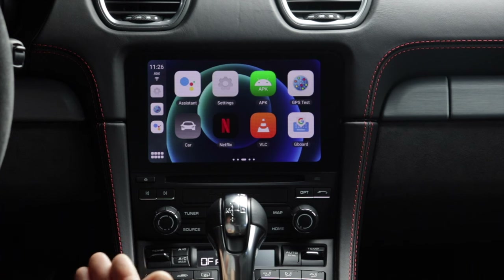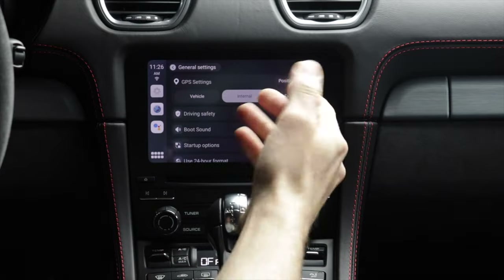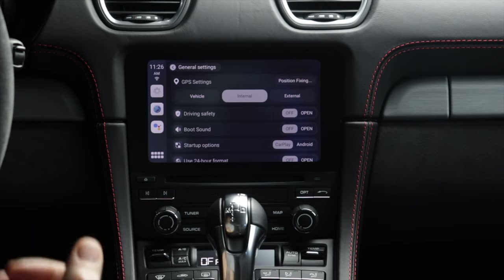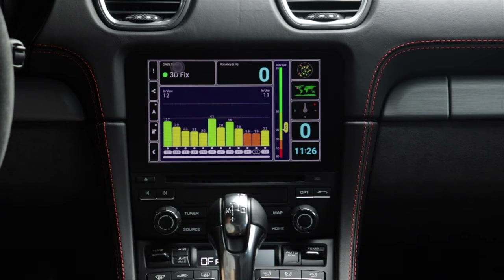Now let's talk about GPS. If you're using Google Maps, the settings have an option under general settings where you can choose the vehicle's GPS if your vehicle has one, the internal GPS built into the unit itself, or an external one. The internal one isn't getting any signal in my garage, which makes sense since it's down in the console while the vehicle's GPS antenna has an open view to the sky at the windshield. That vehicle GPS option works best — I get a very clear fix with the car's GPS antenna.